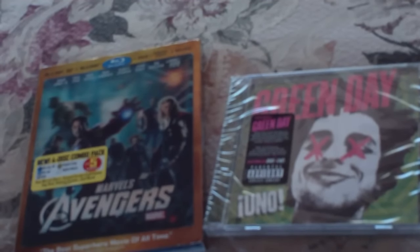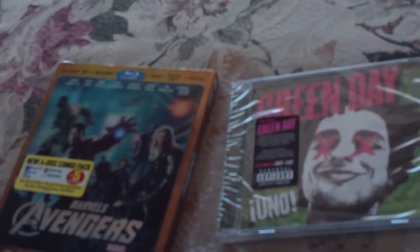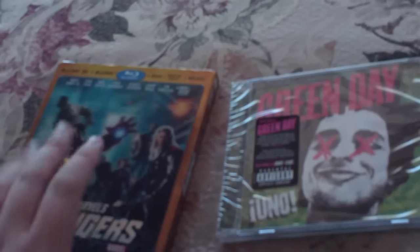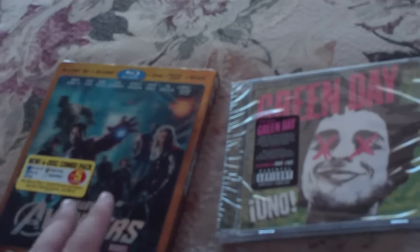Yeah, that's right. You read the title correctly. If you can hear that, that's Green Day's newest song, Nuclear Family, from the newest album, Uno. I'll just turn that down a little bit. This is a review. You read the title correctly. Of Marvel's The Avengers — the 3D Blu-ray, DVD, digital copy, and music download pack. And Green Day's Uno.